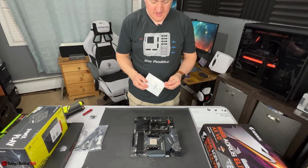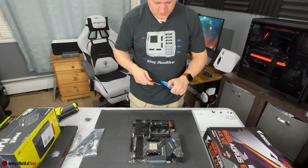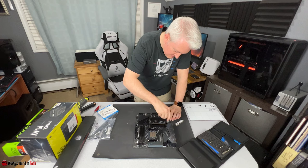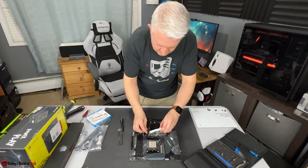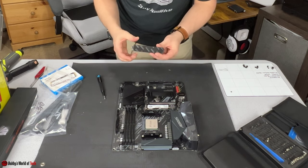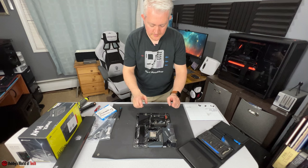Because we're using an NVMe SSD, I'll go ahead and install that now. This motherboard comes with nice heatsinks for both M.2 slots. After peeling the thermal pad cover and securing the drive with the screw, we take the heatsink and place it into the slot and screw that into place. The M.2 drive is installed and the CPU is installed.